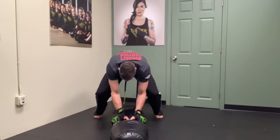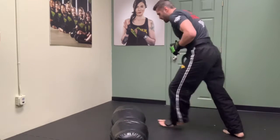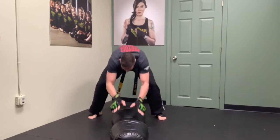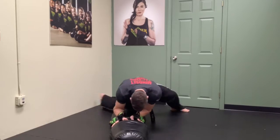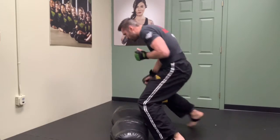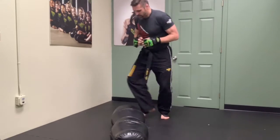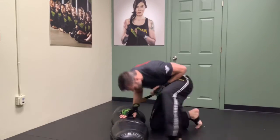Hands, elbows, hip, open the door, move — that's two, three, four, five, six, seven, eight, nine, ten.